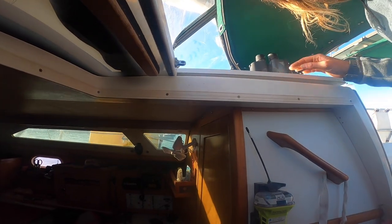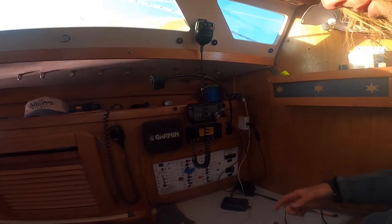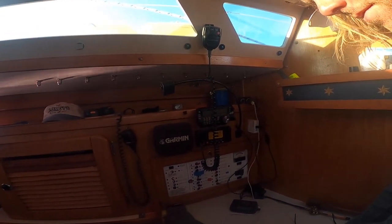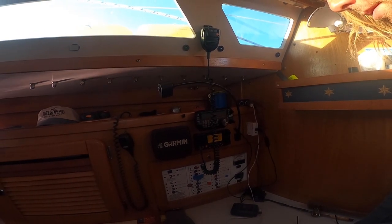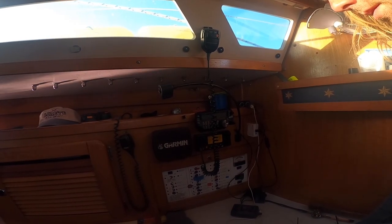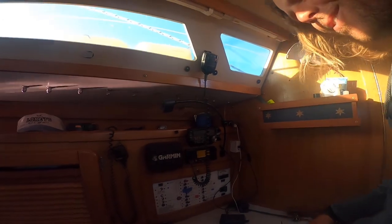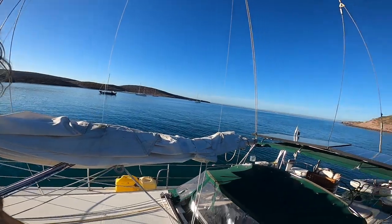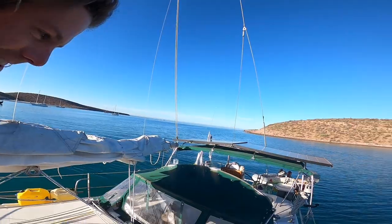High tide at one o'clock this afternoon. At 8 o'clock the cruisers net on the radio reports no rain in the forecast all the way through the next 10 days to the 18th — just a little bit of high clouds but mostly sunny days and spring-like temperatures. That's what we're talking about! First things first — time for a little morning swim here in the bay.